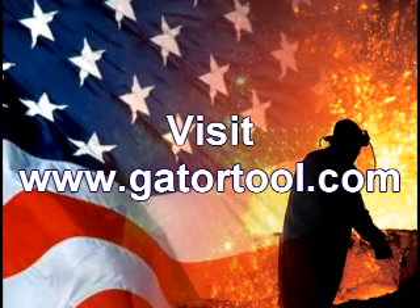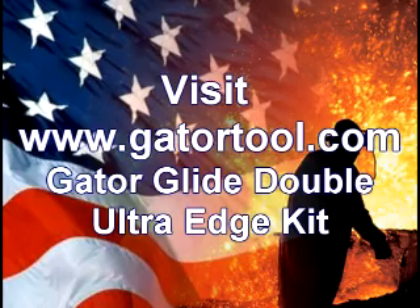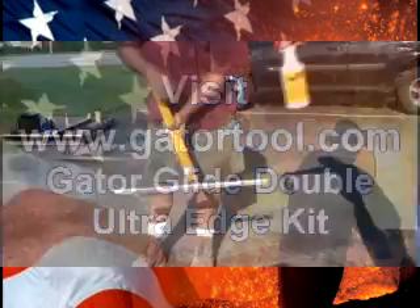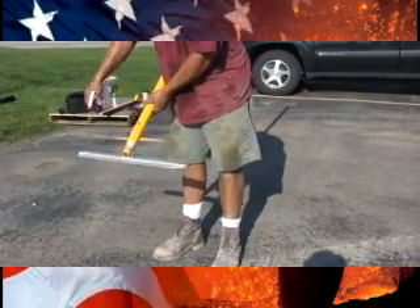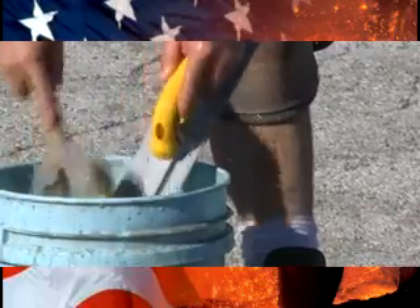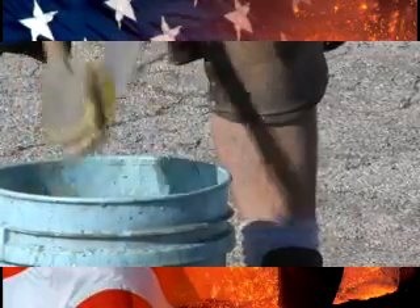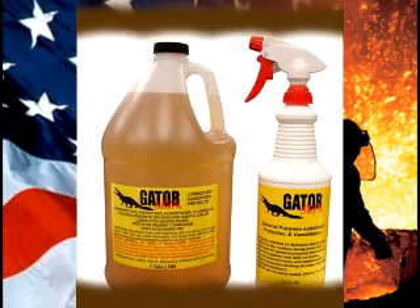Visit www.gatortool.com to find our Double Ultra Edge kit and many other great products. And don't forget to try out Gator Skin. Protect your investment — protect and condition your tools before each use by spraying down the surface of your tool. And when you're finished, the concrete easily rinses away, saving time during cleanup. It will also protect against rust and corrosion, giving your tools longer life.